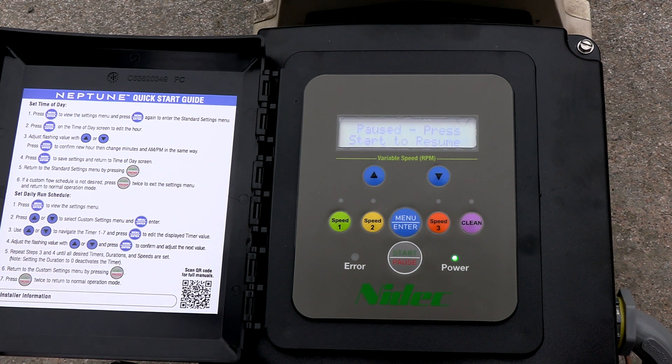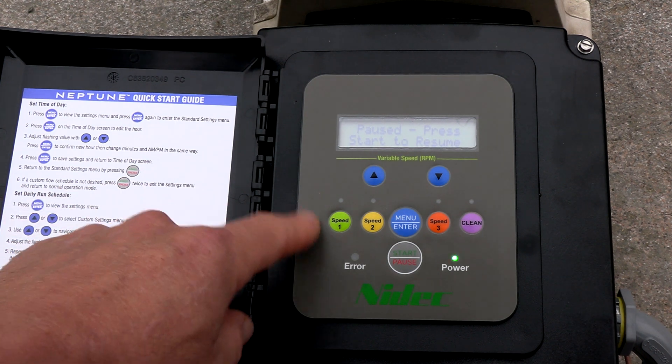The first pre-programmed schedule is set at 8 a.m. and runs for two hours at 3450 RPMs. Another program activates at 10 a.m. and runs for 10 hours at 1400 RPMs. The third program runs at 8 p.m. for two hours at 2200 RPMs. But I'm going to show you how to set your own program run times and schedules.